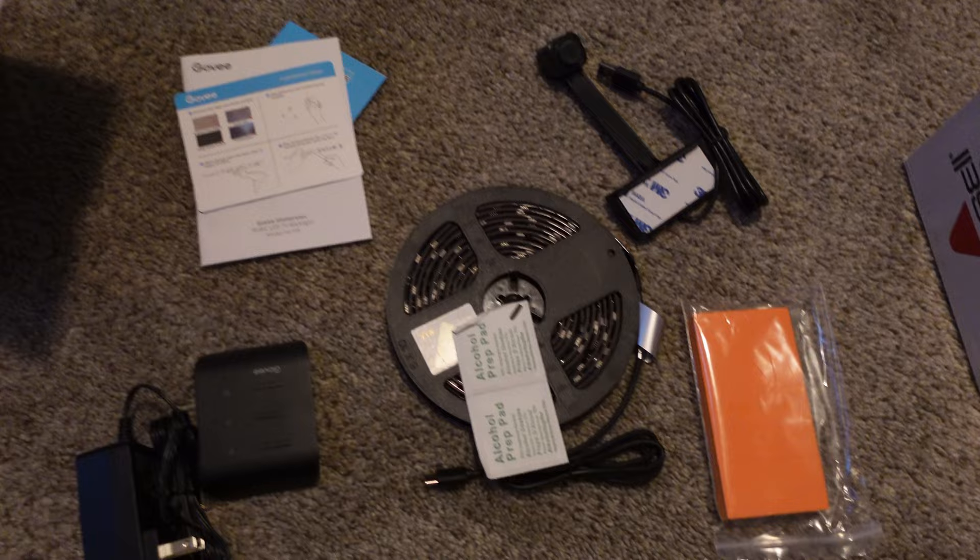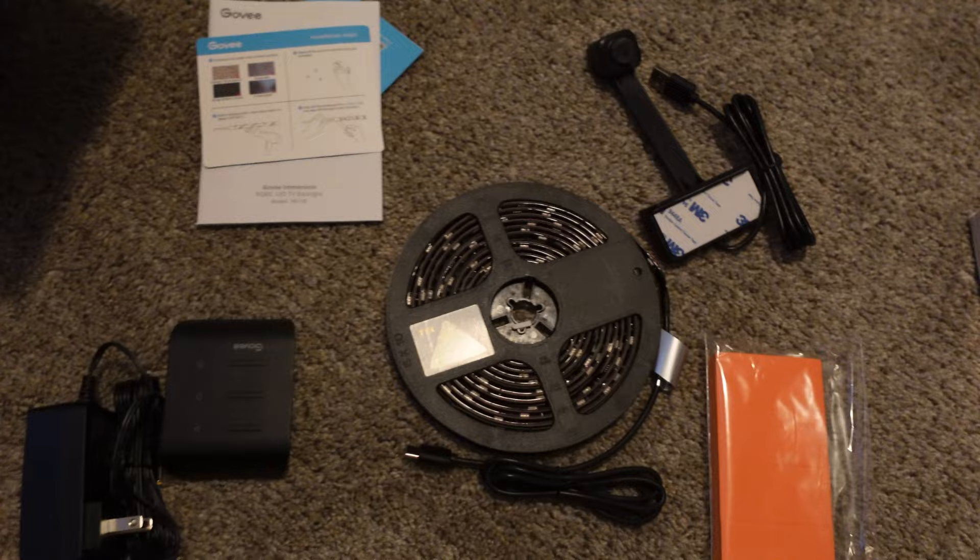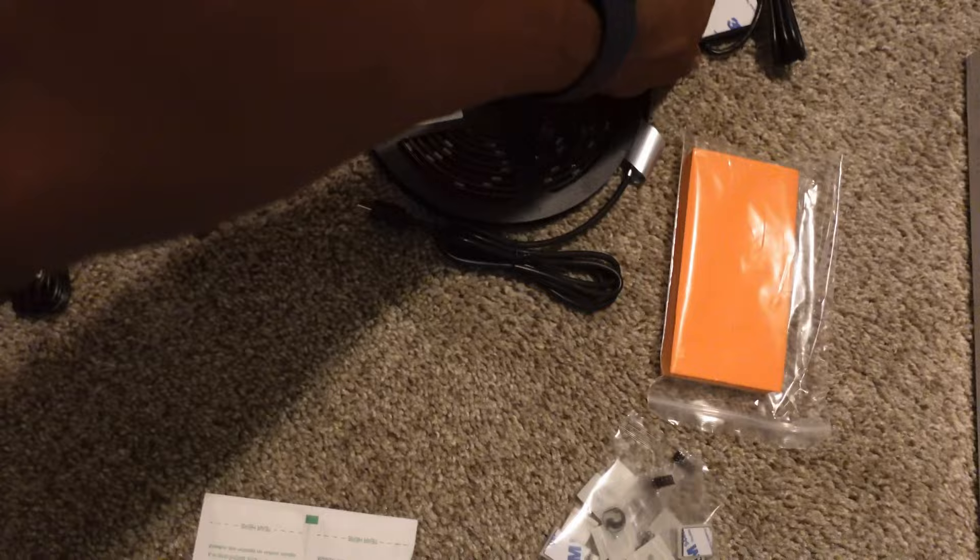This is the Govee DreamView LED light strips for the backlighting of my TV. These are the accessories that they come with: a power adapter, the camera, and the roll of LED light strips, along with the orange pads to configure the lights.